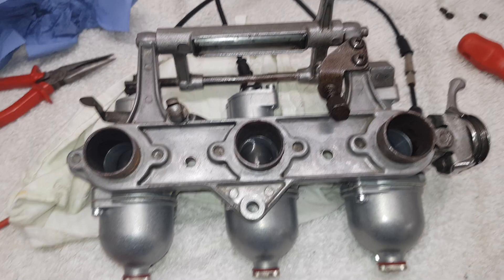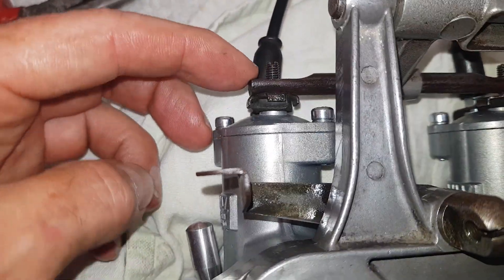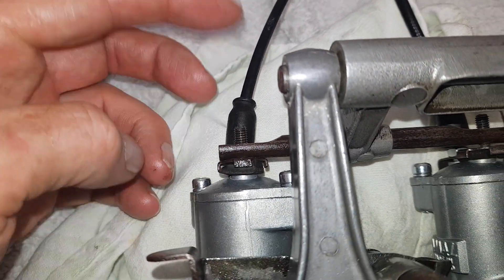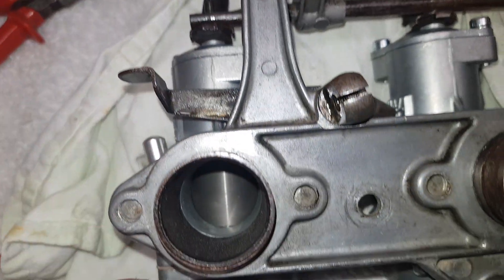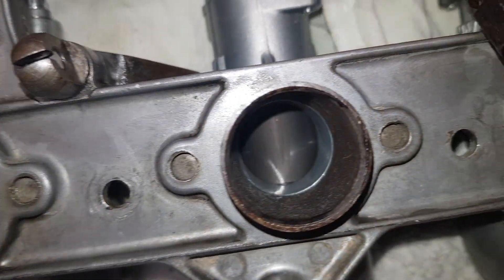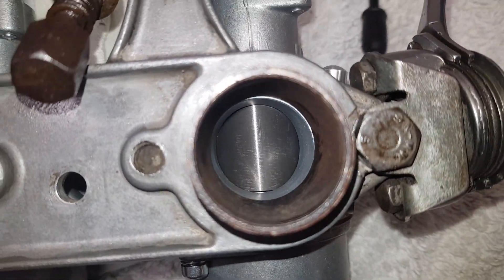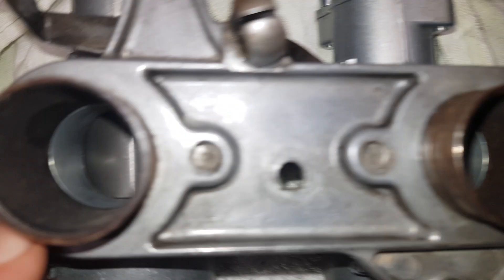I've used the throttle rod screws to screw the throttle rods in and out so that each throttle slide should now all be in exactly the same gap. If they're not, well, I've got it wrong.